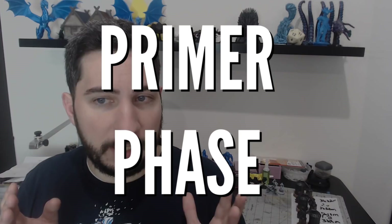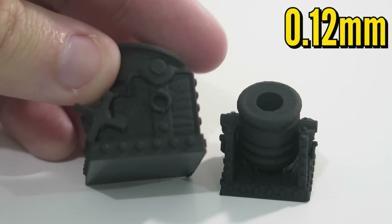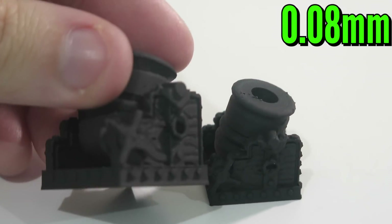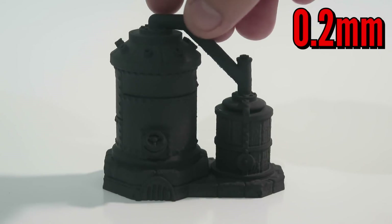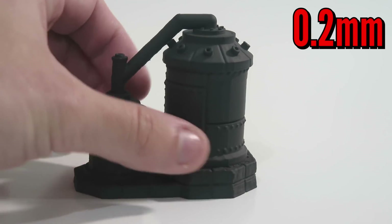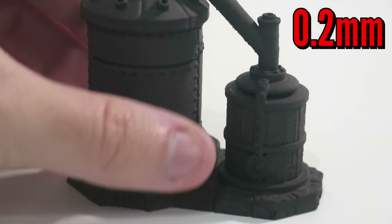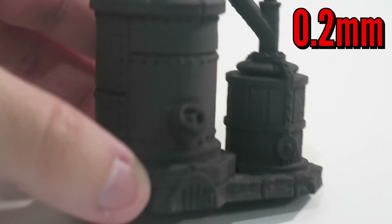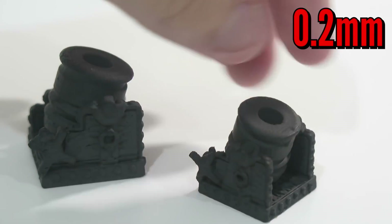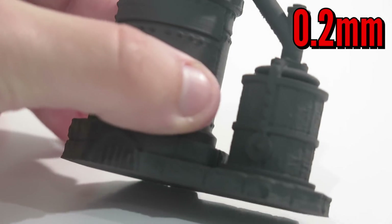Some people don't like priming their prints before painting because it can make some of the layer lines more obvious — and it definitely did in this case. Here you can start to see subtle differences between the 0.12mm and 0.08mm prints. I used filler primer, which is automotive primer, on the 0.2mm pieces. The idea was that this primer would fill in some gaps and make layer lines less visible. The only catch is you're supposed to sand it down afterwards, but with these small miniature pieces it would have been too time-consuming. So I didn't sand — I just tried the filler primer to see what results I got. It did drown out some of the details, but it also made the layer lines less pronounced.